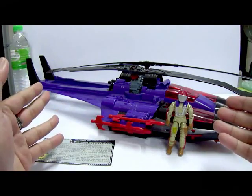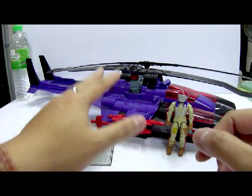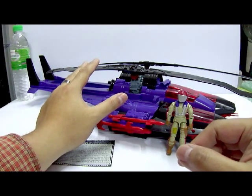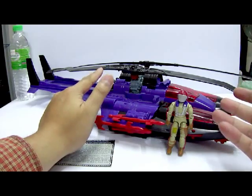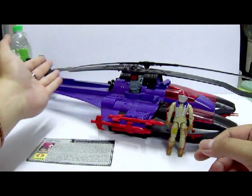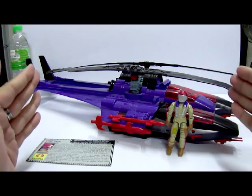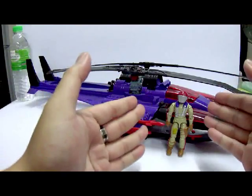I got this entire set for $23 minus the box and instruction manual, which is a very good deal — not including shipping. It's quite difficult to find a Cobra Mamba with intact rotor blades, as they tend to droop and warp due to sunlight, heat, or storage. Sometimes rotor blades or missiles are missing, and finding a Gyro Viper complete with helmet and file card is also quite difficult, so $23 for the entire set is a really good deal.